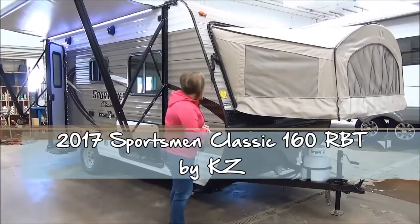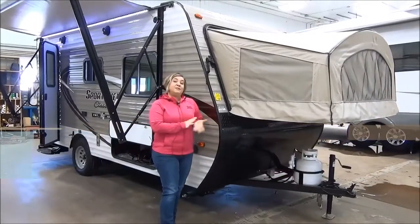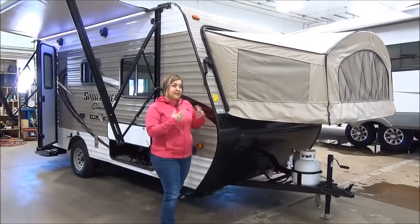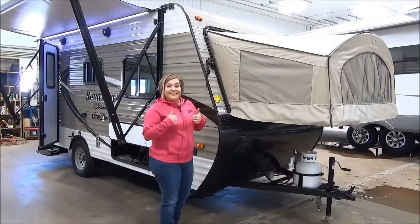Marie with Minard's Leisure World here. We are going to do the virtual walkthrough on the 160RBT. This used to be called the 18RBT, but KZ decided this year to keep us all on their toes — they were changing model numbers, so thanks KZ.